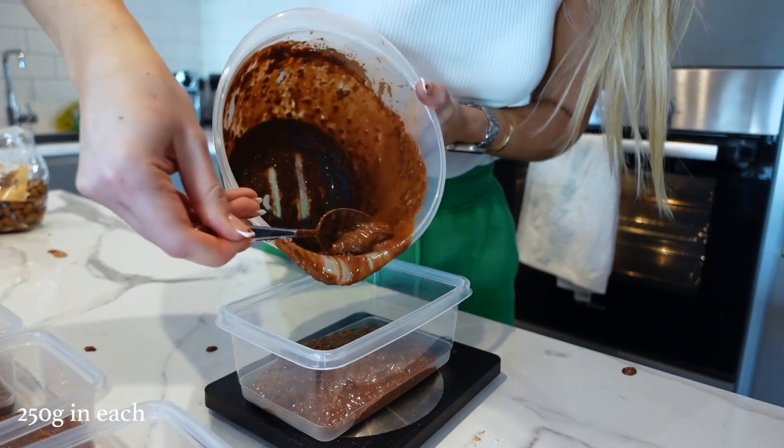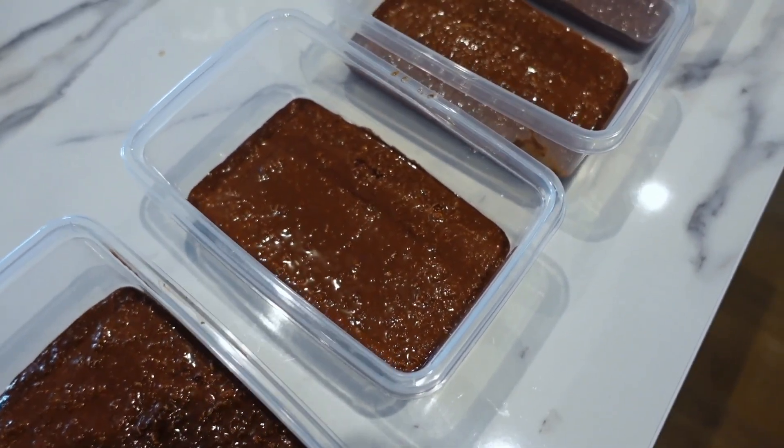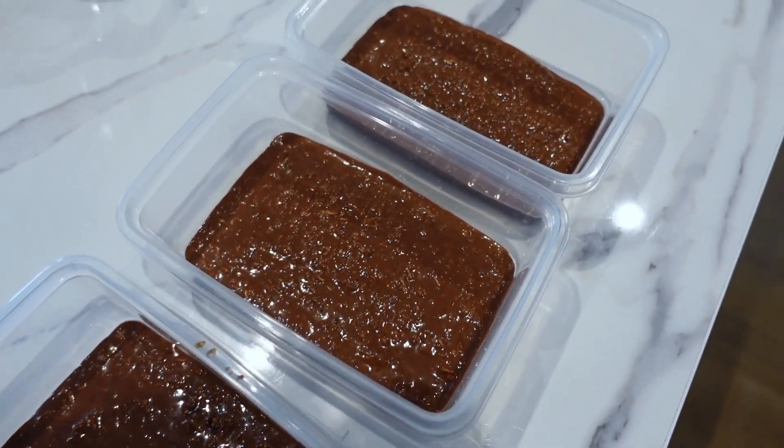Once that's done it comes out like this. I put about 210 grams in each pot — just weigh the total mixture, subtract the weight of the bowl, divide by four, and that gives you 210 grams per portion. Next up, add toppings. Frozen berries are the best thing to add to overnight oats because overnight they defrost and turn into berry goodness. I'm also adding almonds and desiccated coconut, and of course some dark chocolate on top.